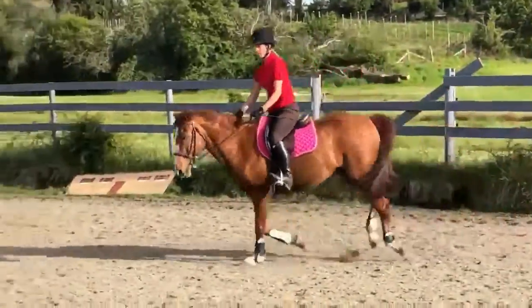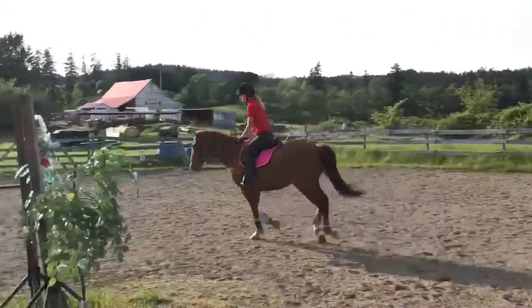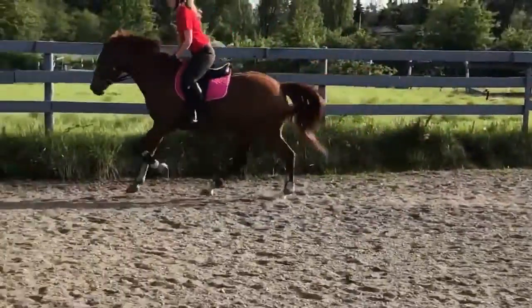To remind him on the outside rein — inside rein flex, lifting your inside hand up a bit. Do it when you're asking. He did it very nicely on the other end.